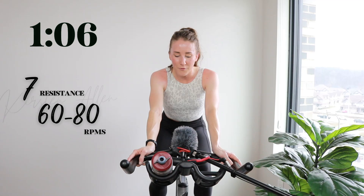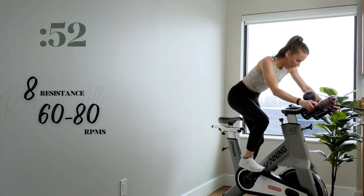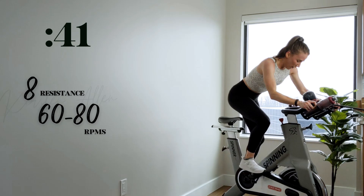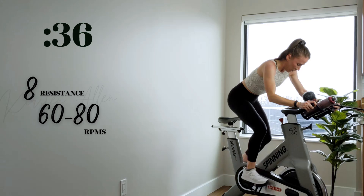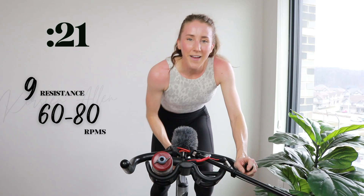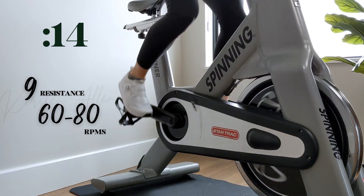All right, here we go — level eight in five. Three, two, one — find that eight. You can do it. Hold it here. Less than a minute. Come on. Butt back, shoulders down. Level nine in ten. Show me three, two, one — level nine. Level, final time. Fifteen.